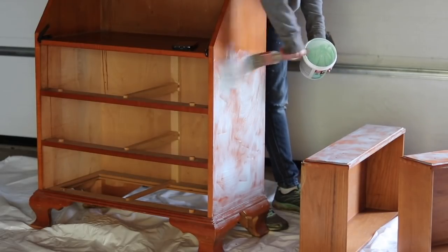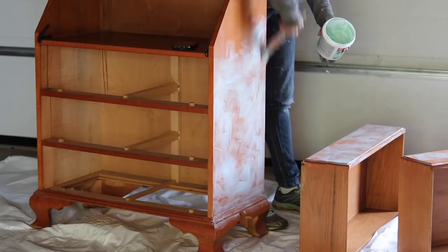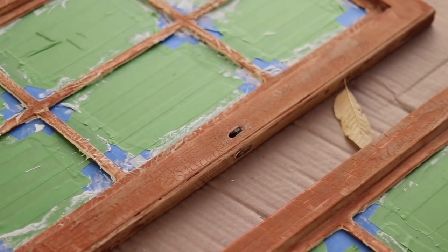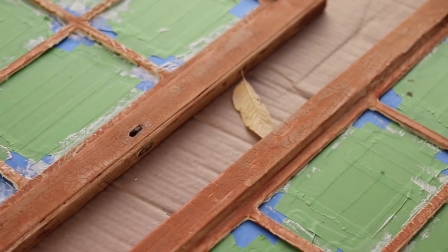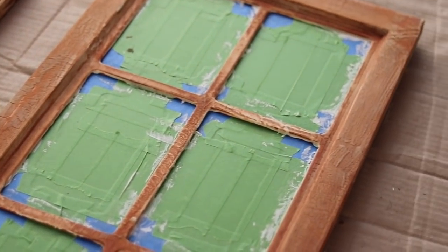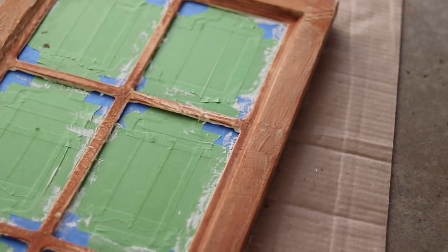I'd highly recommend this stripper, and if you want to use it, it's in the description of this video — you can find the link. After the stripper was done working, it got a crackled finish on top. It kind of shifted to an ivory color, and that means it's ready to scrape.